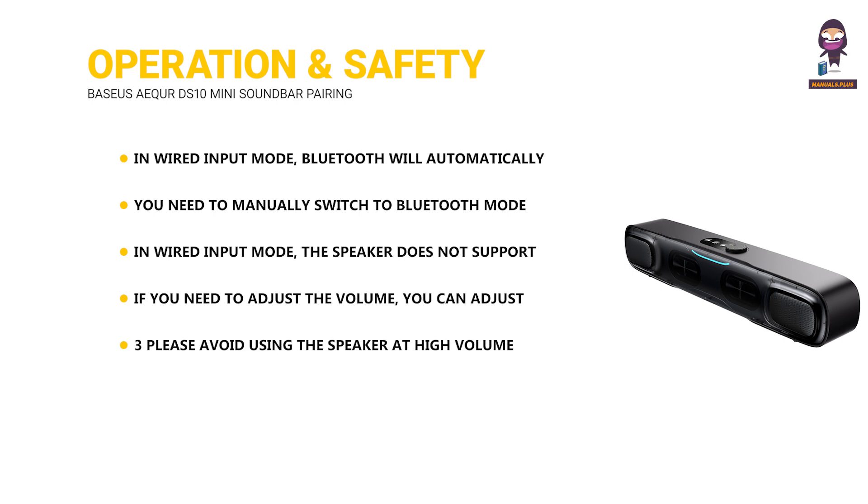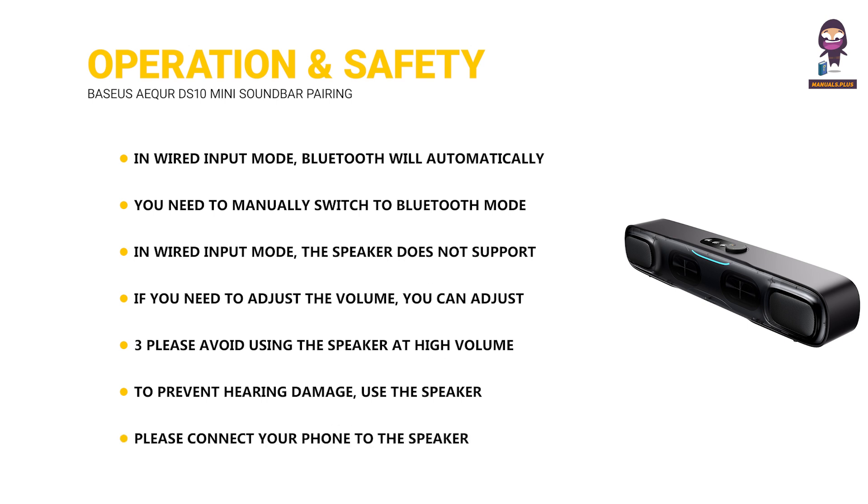Please avoid using the speaker at high volume for extended periods. To prevent hearing damage, use the speaker at a comfortable and moderate volume. Please connect your phone to the speaker while it is turned on to use the app function.